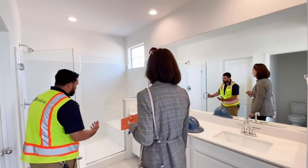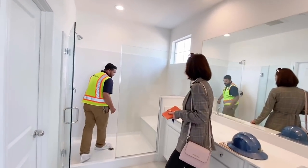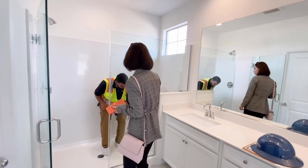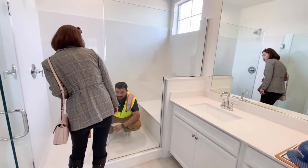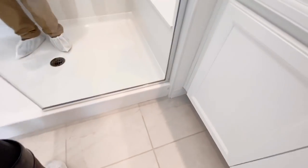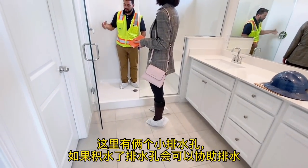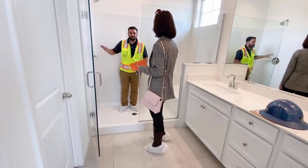In the shower, there are little holes on both sides — just in case of any condensation. Because we have this solid surface, we want any moisture to come out through those drain holes.